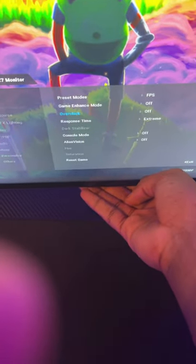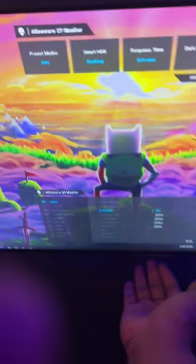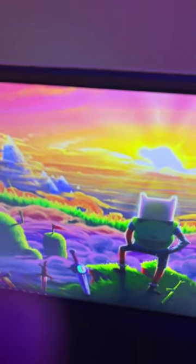I'm going to actually prove it, just in case someone in the comment section wants to be different. Overclock — boom, 280Hz right there. I can enable it at any time; I have it disabled temporarily, but yeah, pretty cool.